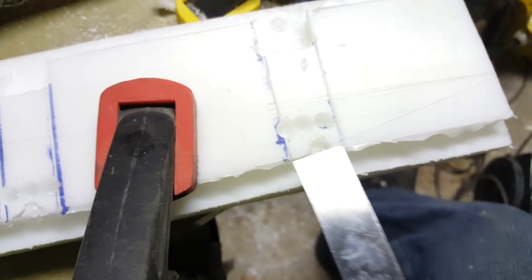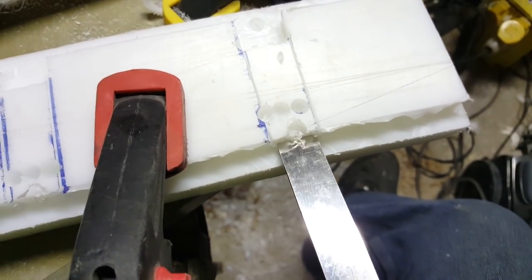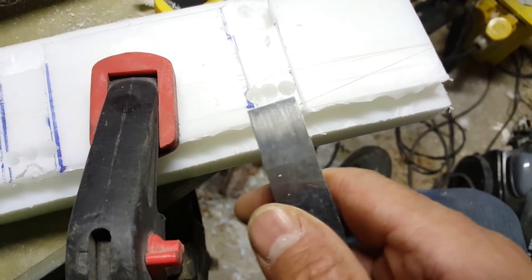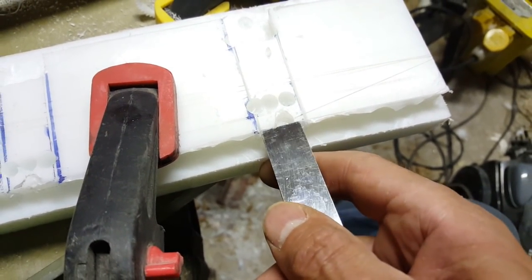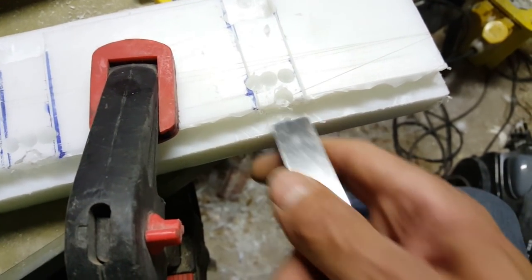I've done the other side and I'm just working on this side now. HDPE plastic — wood tools work pretty much fine with it, no real damage to the tools. It's no worse than using them on wood.